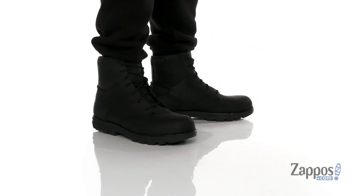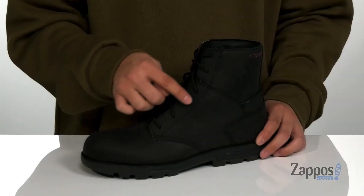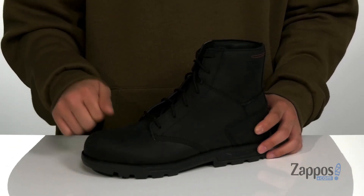This great work boot from WORX features a durable leather upper. Love the clean silhouette detailing throughout, along with a traditional lace-up design that provides a secure fit and gusseting on the tongue to keep out debris.